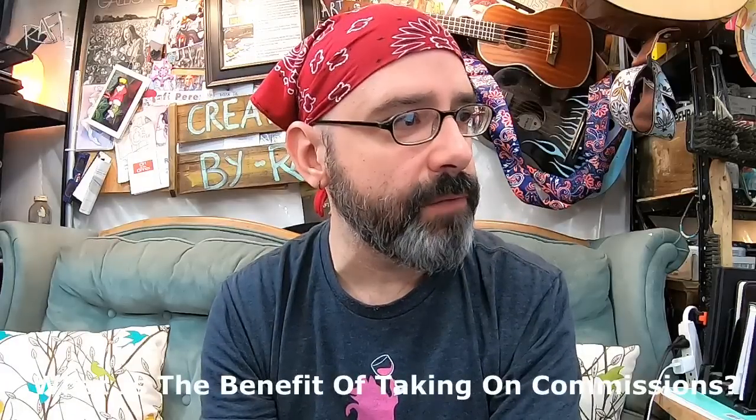Pam asks: what is the benefit of taking on commissions? Taking on commissions forces you to create something outside your comfort zone. There are some commissions I'll turn down right away because there's something disturbing about them. But for the most part I'll take them on because they push me outside my comfort zone. I'm a big believer that you really don't know what you like until you try it. A lot of artists say 'I don't do that' and never push themselves — but you don't know if you like something until you actually try it.